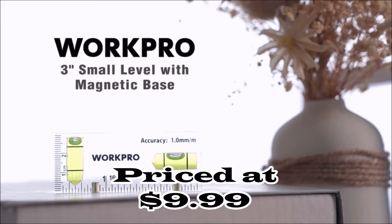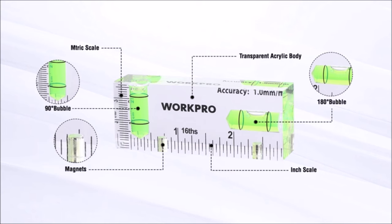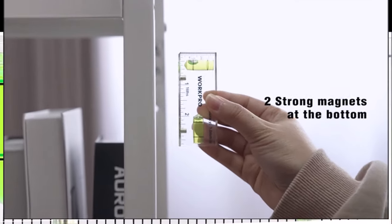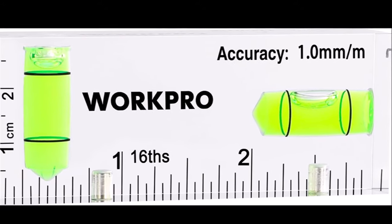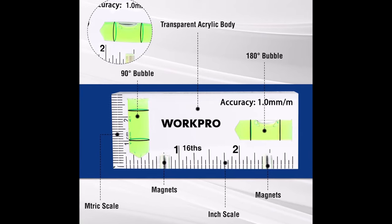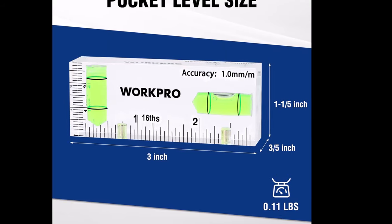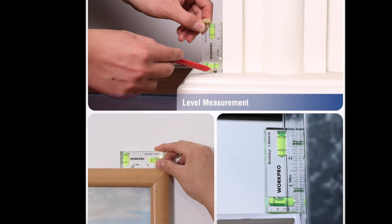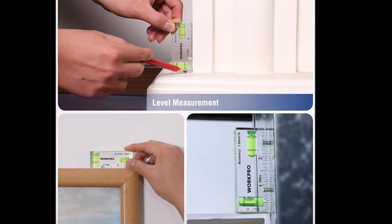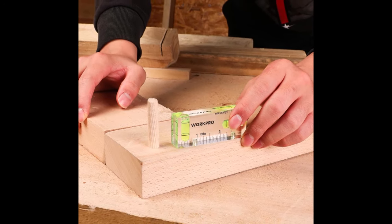Number 11. The WorkPro Small Level is a versatile tool designed for various leveling tasks. Equipped with two strong magnets at the bottom, this small level tool can easily attach to nearby metal surfaces and any iron, allowing for hands-free operation while working with other tools. The leveler features two different bubbles for horizontal and vertical measurement, ensuring accuracy and stability with 1mm per meter accuracy. With its pocket size, the mini level is lightweight and easy to carry around and store. Constructed from high-quality acrylic material, the metric and inch-engraved lines are clearly visible, allowing you to read the bubble from all directions.